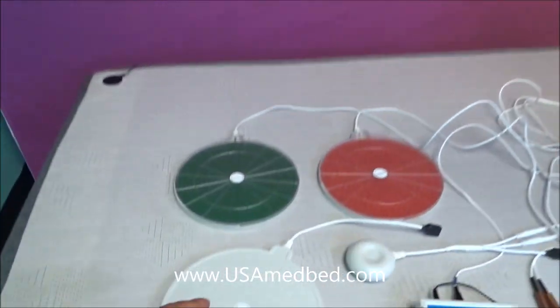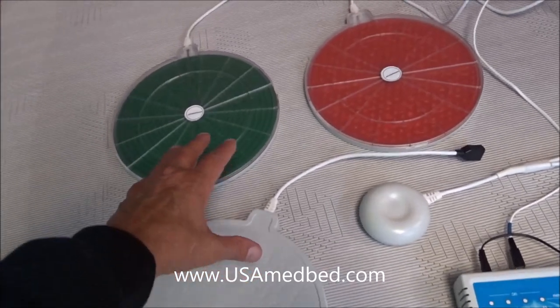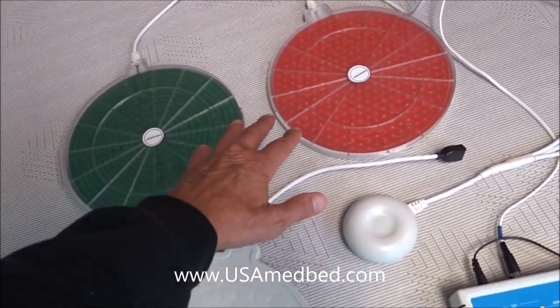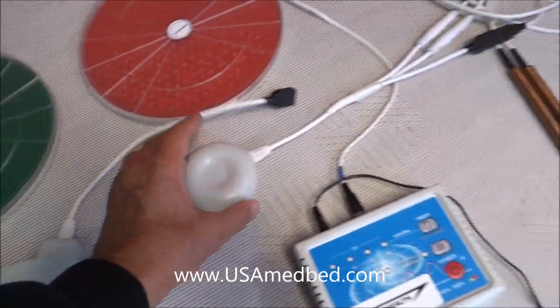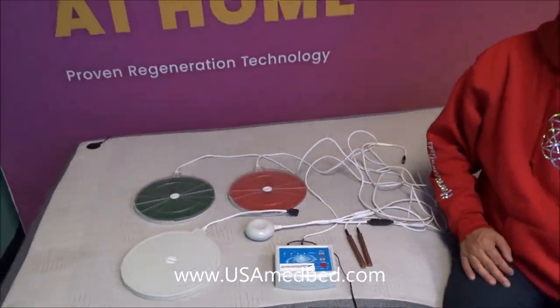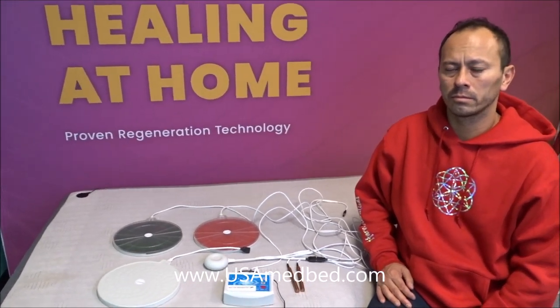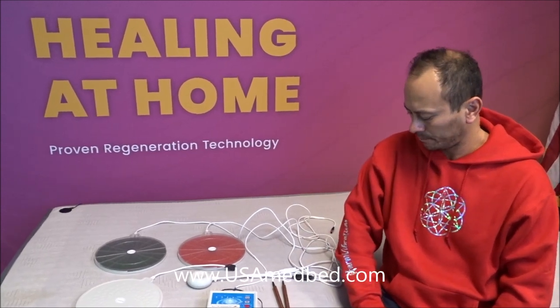To summarize, there are multiple packages available. Package one is the basic Tesla healing coil. Package two includes the colored paddles. Package three includes the PEMF unit as well. Down in the description I'll give you a link so you can go online and check out the packages and see what might be right for you. There'll also be a phone number if you have questions or want more information.